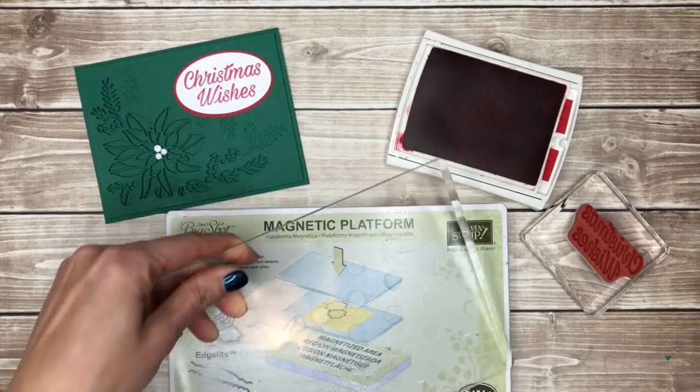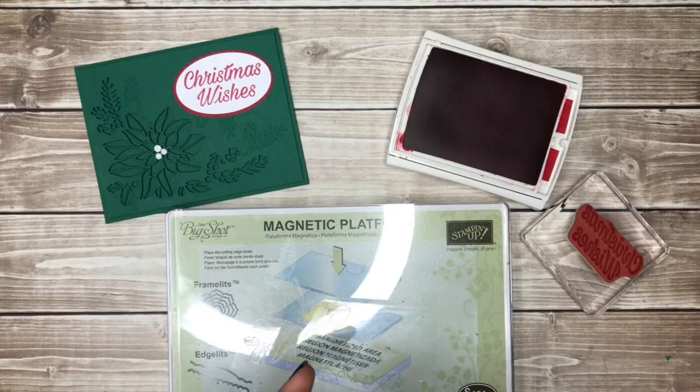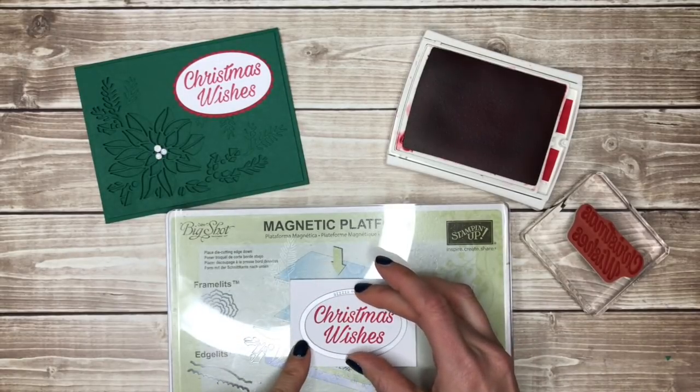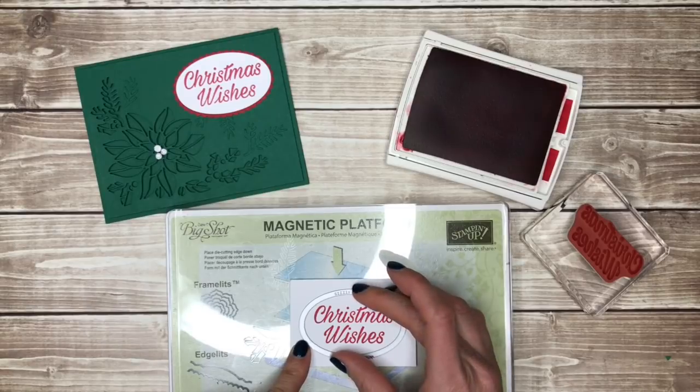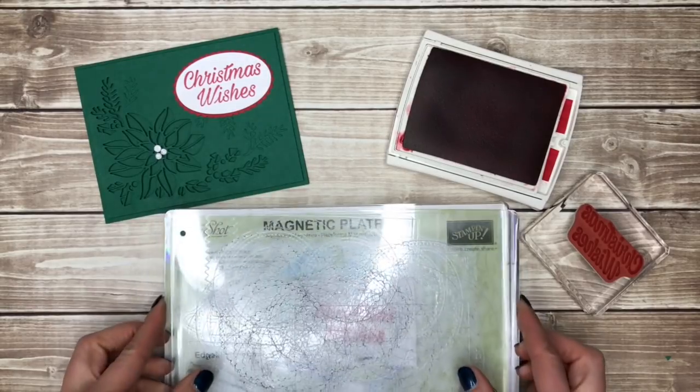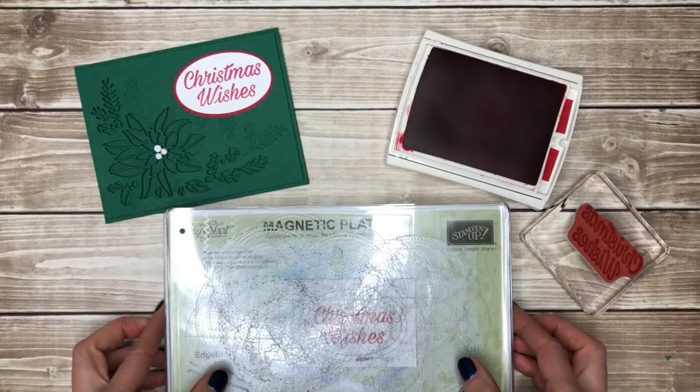I'm going to use the magnetic platform for this one with a clear cutting pad on top. I'll put my cardstock down and then put my oval right around the greeting — it's going to snap into place and stay centered around my greeting. Then I'll add another clear cutting pad and run that through my Big Shot.